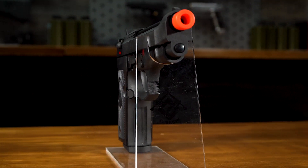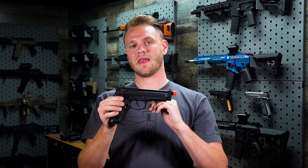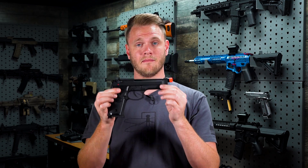It features the Poseidon Airsoft air cushion inner barrel and tri-point hop up, making it one of the most accurate, farthest shooting gas blowback pistols on the airsoft market.